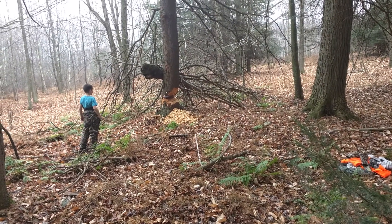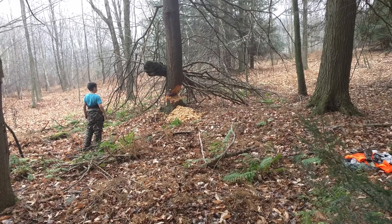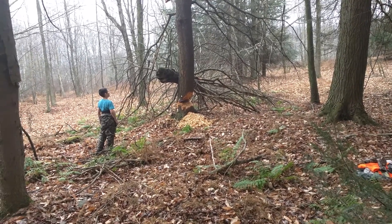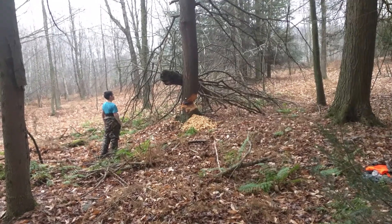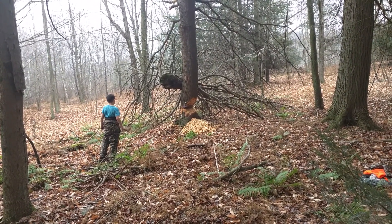Grab a hold of one of the limbs and pull on them. Take your axe out of there and grab on a limb and try to pull it. Grab on a limb. Take your axe — get your axe out of there.